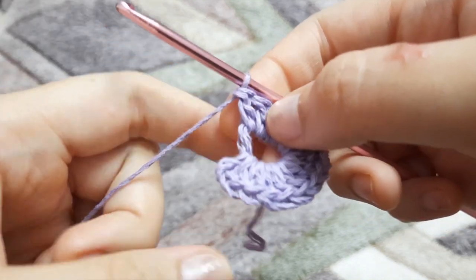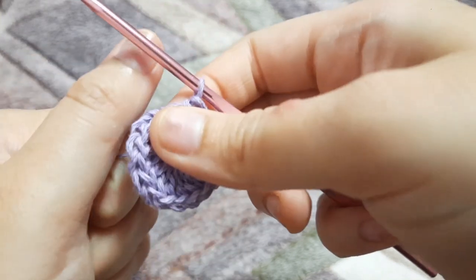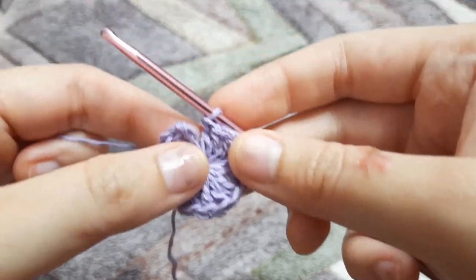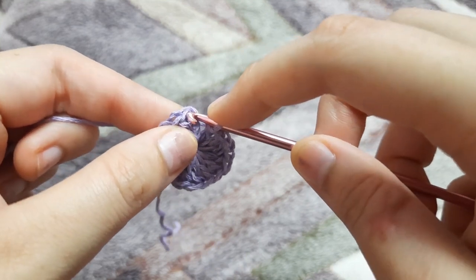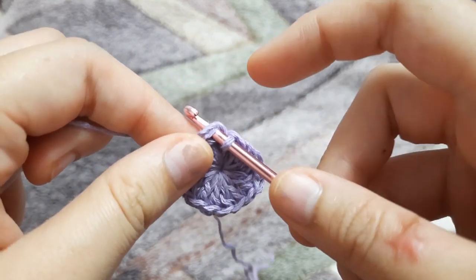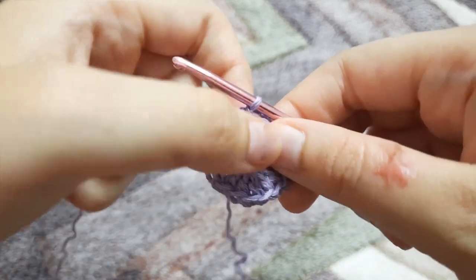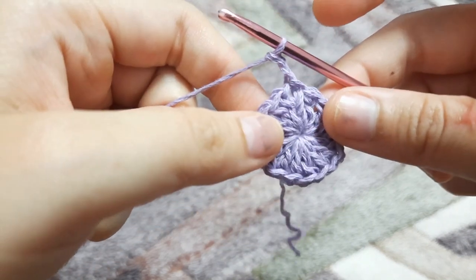Now here we have made our 16 double crochets and we're going to pull that string to make that magic ring tight — enough so that there is no gap in between. Now you can see there is no gap between our double crochets. We are going to slip stitch in the very first double crochet: insert the hook, yarn over, pull through, and pull through that loop as well. This is how our first row should look like.